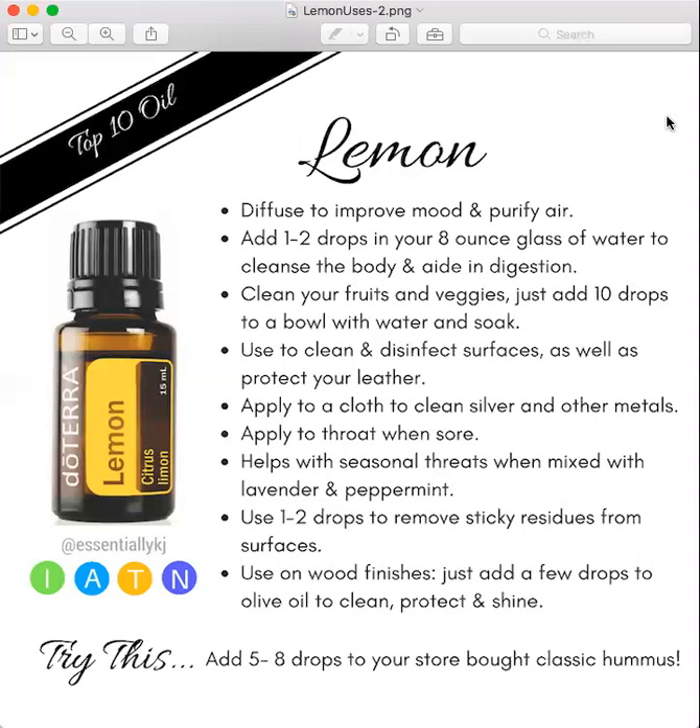If you are a teacher and you can't get your whiteboard clean, you can use lemon oil for that. And it's also really good on wood finishes. You can just add a few drops to olive oil and clean it, and it will protect it and shine.